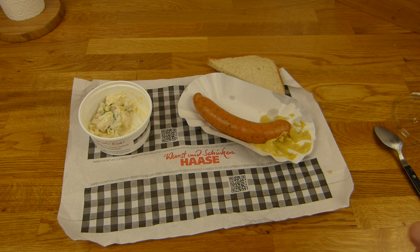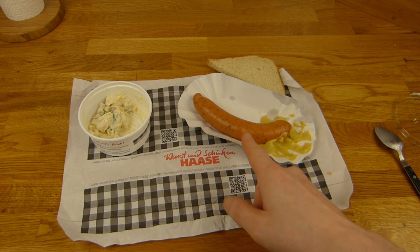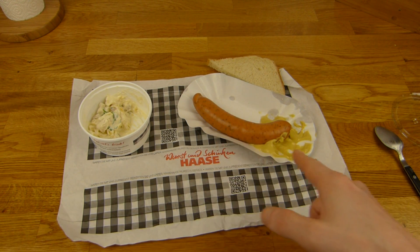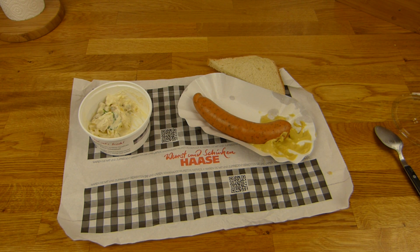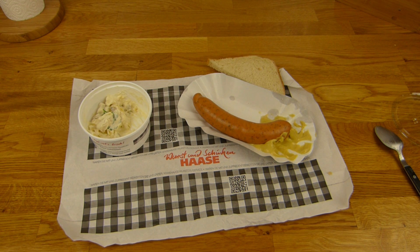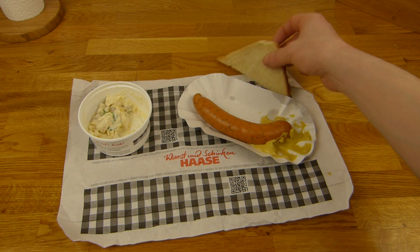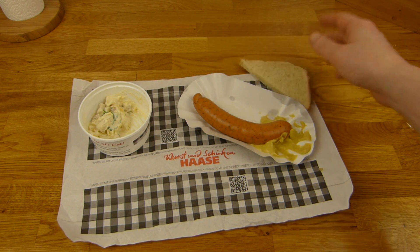Jetzt gibt's mal was Deutsches. Ist das ein typisches deutsches Gericht? Schreib mal, was ihr davon haltet. Ich habe Bockwurst gekauft - Bockwürstchen. Jetzt ist nur noch eine Bockwurst da. Und etwas Kartoffelsalat - diesmal Pellkartoffelsalat. In dieser Bockwurst ist Majoran drin. Ich glaube, da schmeckt man kaum den Unterschied, sieht nur ein bisschen anders aus. Dazu gibt's einen Toast - ich würde ein Brötchen bevorzugen.